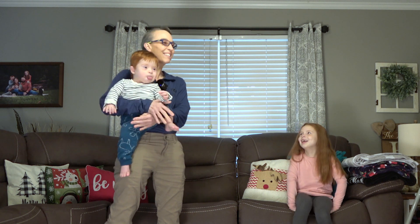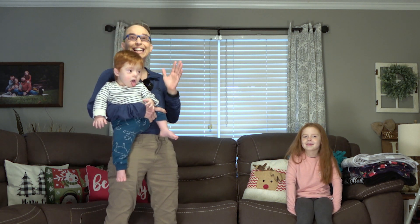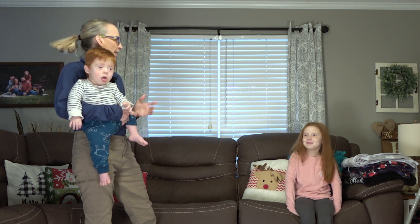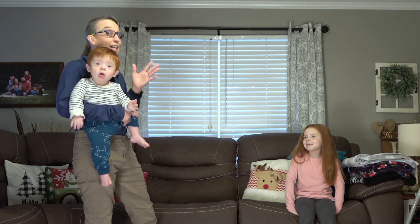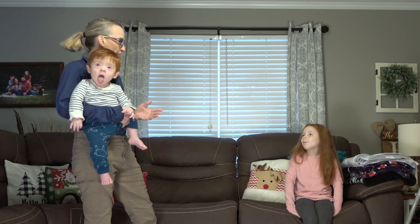Hello, my name is Amy Sturkey, and this is Everett. Everett has Down syndrome, and he just turned one year old, and this is his sister. Her name is Emma, and we're working on things to help Everett get a little bit stronger in his trunk. He's just starting to sit a couple of seconds, so we need his back to be stronger and his stomach to be stronger so he can hold himself up.